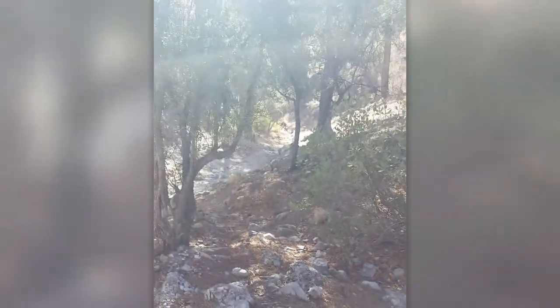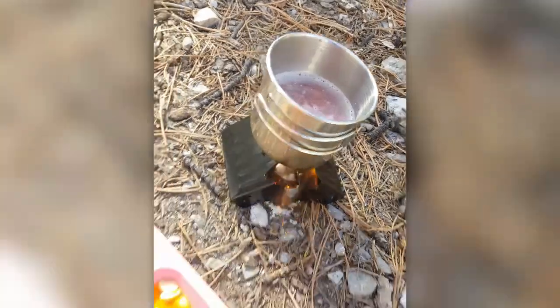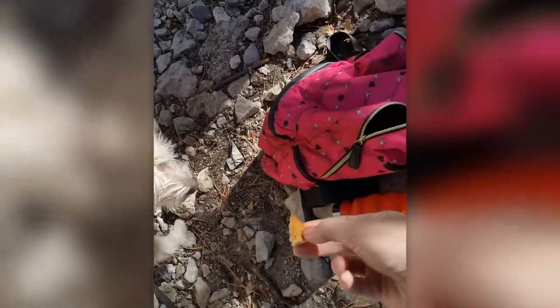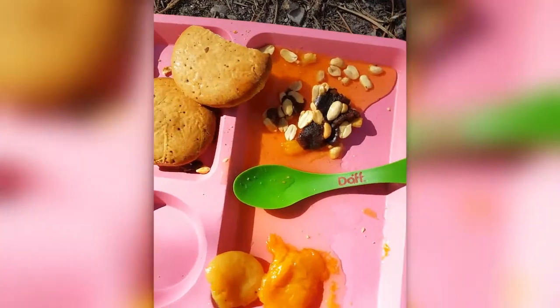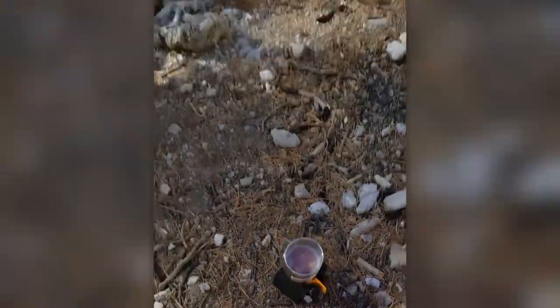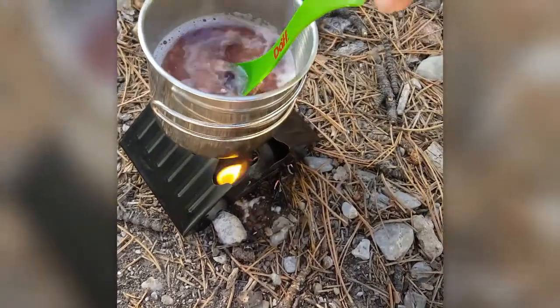Stir up our berry oatmeal now. Yeah, look where we are — that is beautiful! Alright, we're going to try a cookie. Broke kind of nicely. Mmm, that's good! Get another apricot — mmm, juicy! Give it a nice stir. Looks like there's even fruit in there.